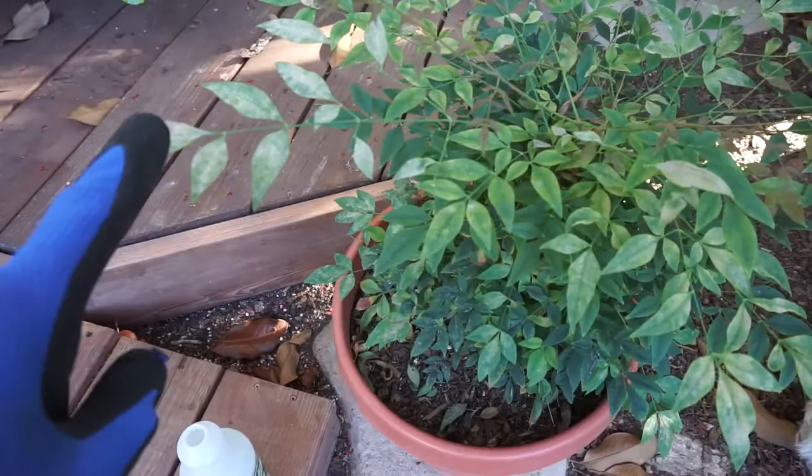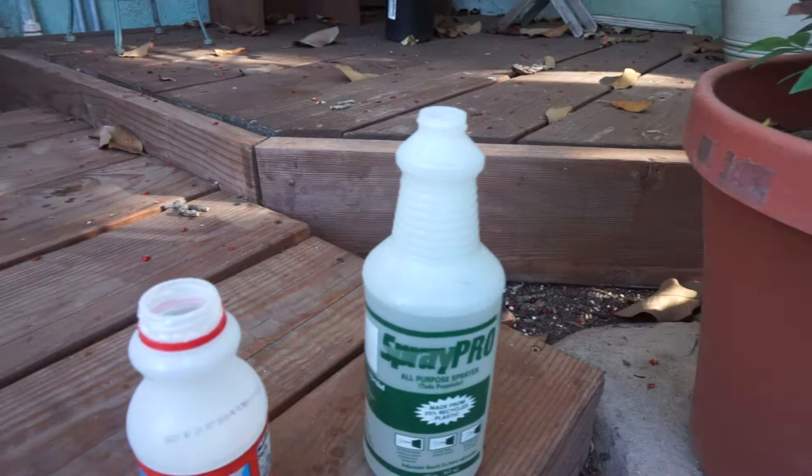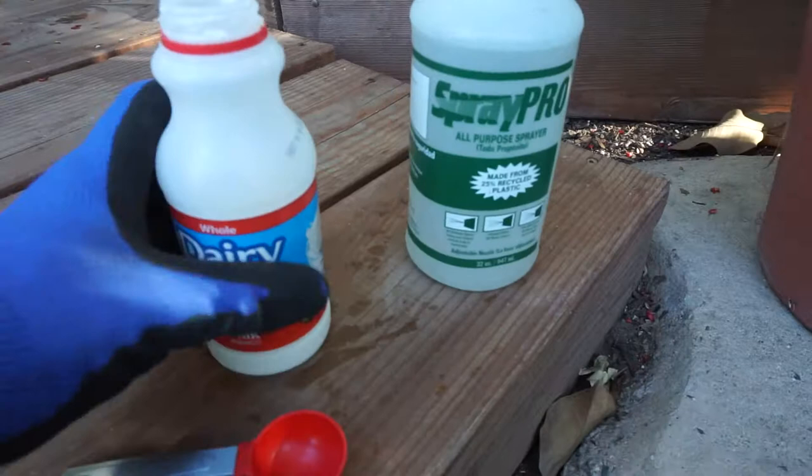What I'm going to show you is how to treat this to make sure that your plant doesn't have it anymore, and it's really easy. To treat the white mildew, all you do is get one of these spray bottles, fill it with water, and add one tablespoon of milk into the water.